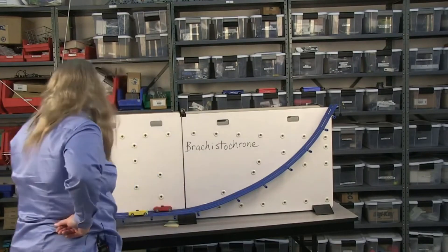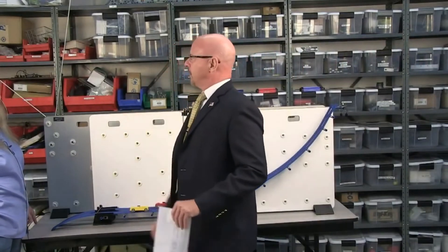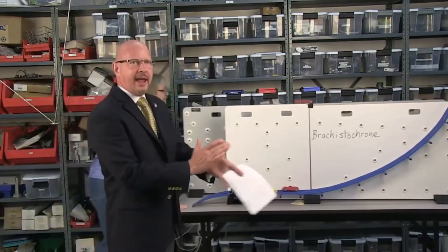Okay. Thank you. Sure. And where does that word come from? I'm sure it's Greek. Because I've never seen it before. Can you pronounce it again? Brachistochrone. And everybody knows that word. They do now. That's an excellent word. That's an excellent demonstration. Thank you, ladies and gentlemen, Anne Hanks.